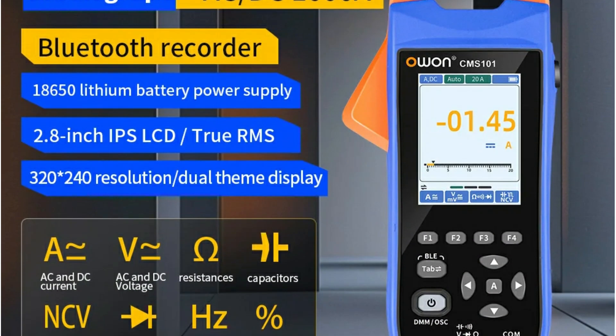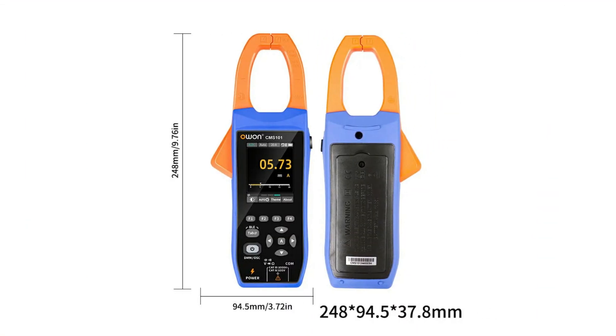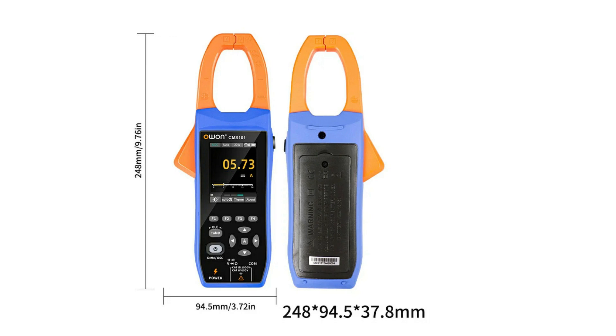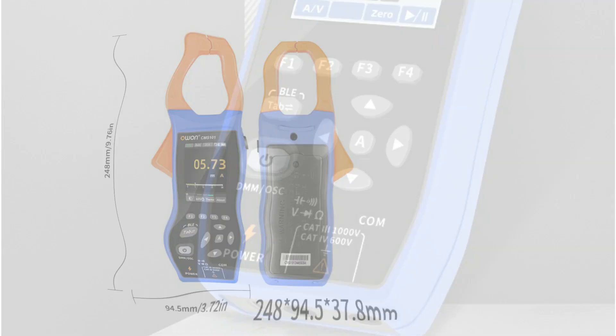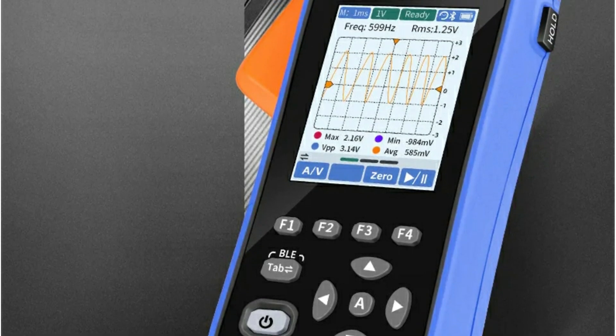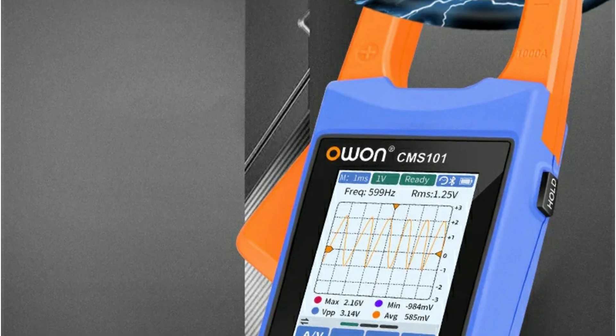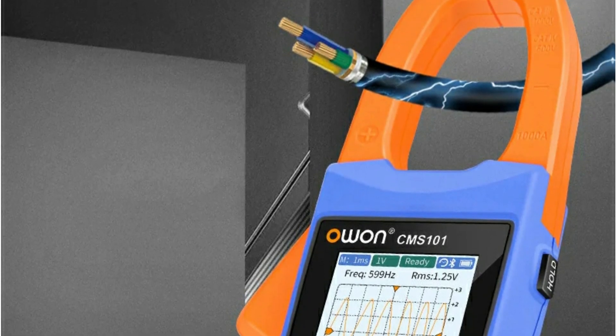Bluetooth lets you view, log, and control data remotely via your phone. Its sharp 2.8-inch IPS screen, 18650 lithium battery, and 38mm jaws make it both user-friendly and versatile. Whether you're an engineer or electrician, this tool brings pro-level performance in your palm.